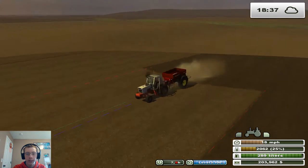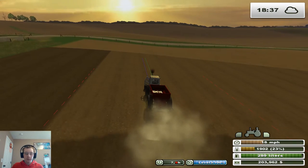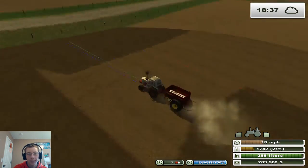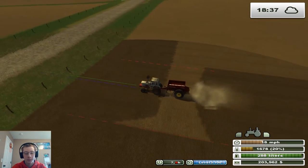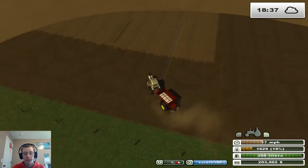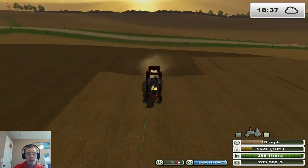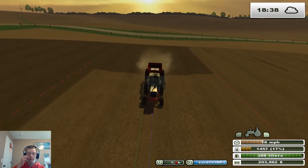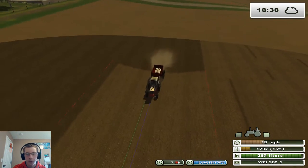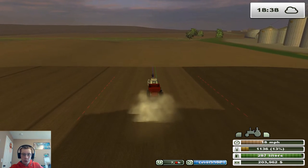Any ground that we plant in any crop other than row crops — you guys know what I mean — anything that we plant with the air seeder, we don't need to cultivate first. And then anything we plant with the corn planter, we'll have to cultivate first. But everything else should work just fine.